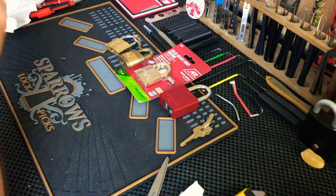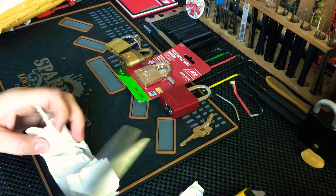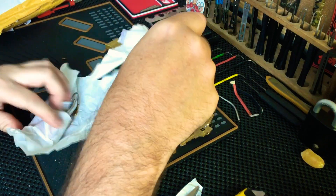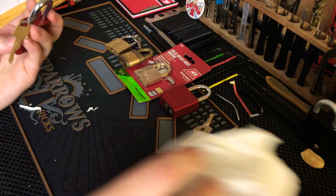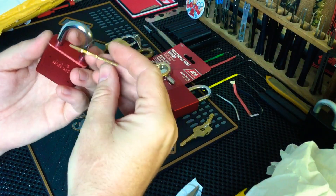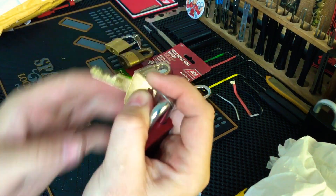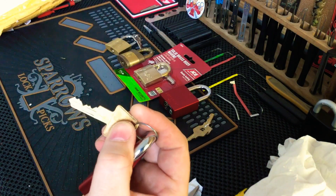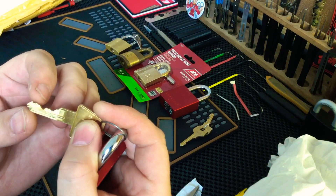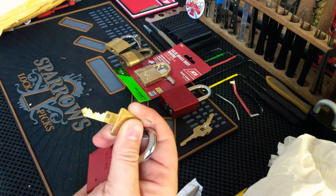And one last thing here. American Lock — I love my Americans. 1205. Very nice, sir. Look at the bitting on that one. Very nice — see that gatekeeper on three there, that's nasty. And then two equal lifts, high lifts down the back. That's going to be a fun pick.